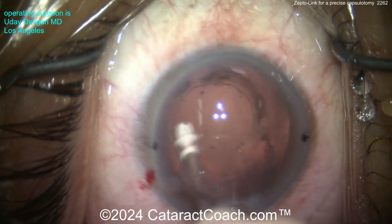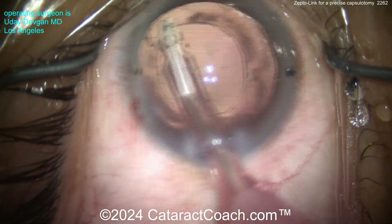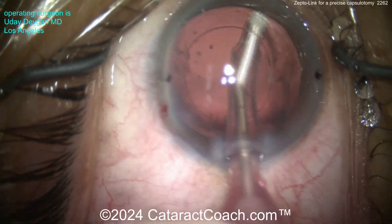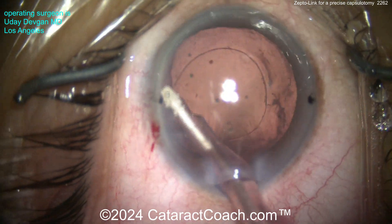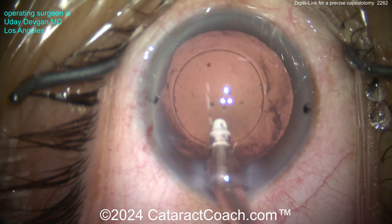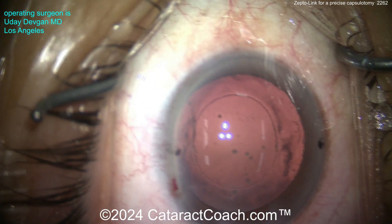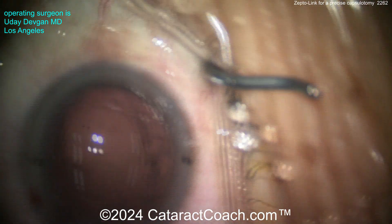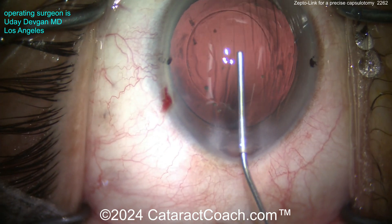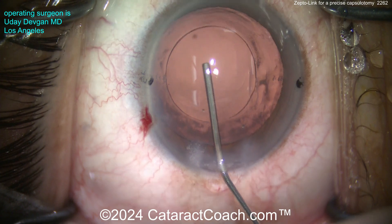When you clean up the cortex, everything looks pretty good — nicely cleaned up. The backflush from the Zepto device actually gave us a little hydrodissection too. Clean up the capsular bag here, vacuum and clean up the lens epithelial cells from the undersurface of the anterior capsular rim. You can see the capsulotomy opening — beautifully centered, very nicely done, perfectly round. Let's put in viscoelastic and do a little capsule polishing.